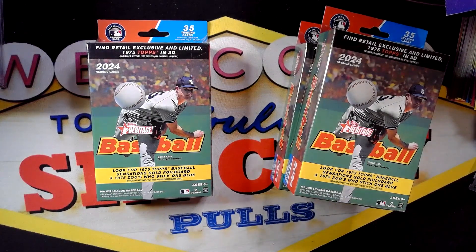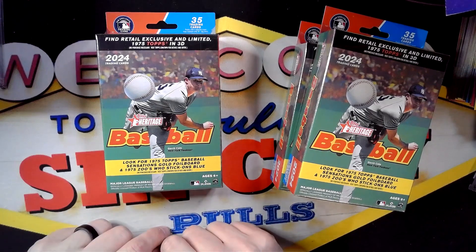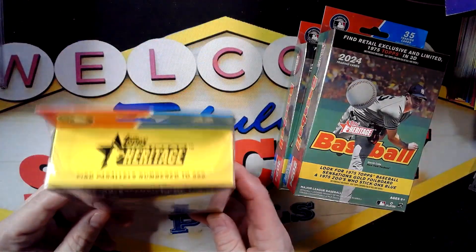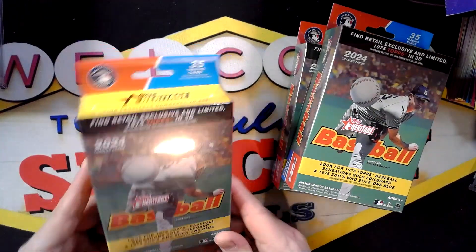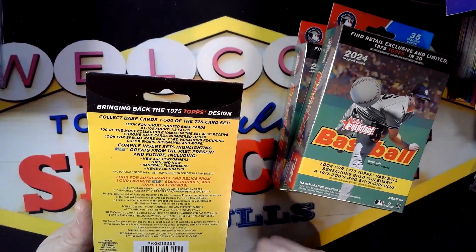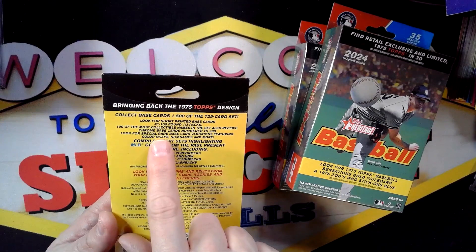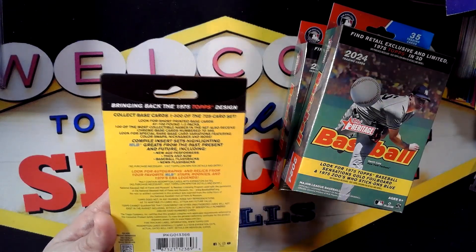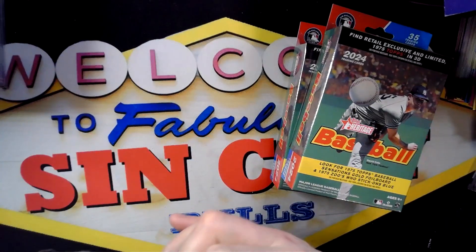It says with the hangers you can look for 1975 Topps Baseball Sensations gold foil board. I'm also interested in 1975 Zoo Who stick-on blue — no idea what that is, I'd be very curious to see what it looks like. You can also get Topps in 3D, 1975 Topps in 3D. I haven't looked at the pull rates, not sure how tough those are to pull. Short printed base cards are one in three packs — that's the typical short print that doesn't really hold any value. It also says you can receive a chrome base card numbered to 999, though I don't know the exact odds on that one.